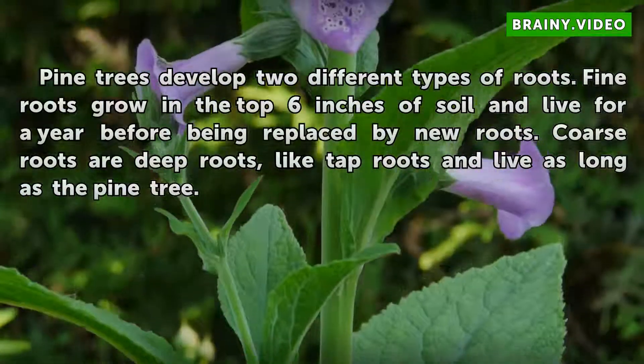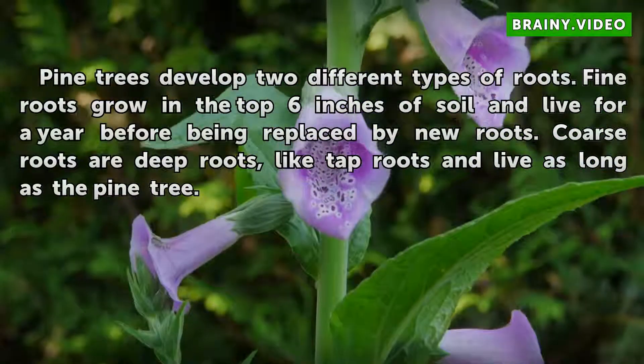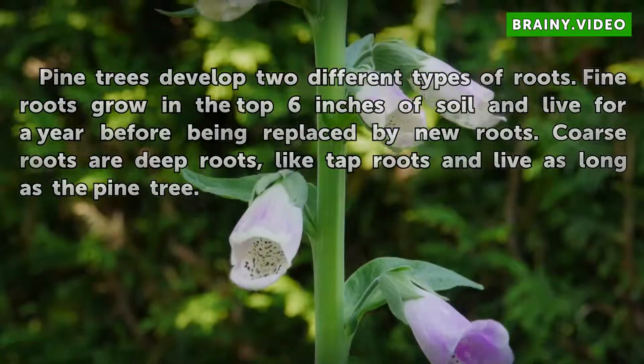Pine trees develop two different types of roots. Fine roots grow in the top 6 inches of soil and live for a year before being replaced by new roots. Coarse roots are deep roots, like tap roots, and live as long as the pine tree.